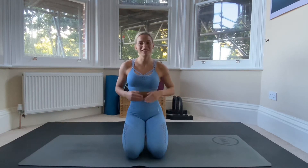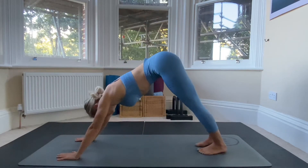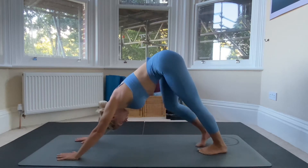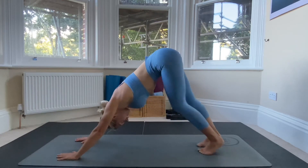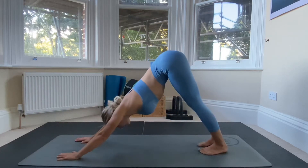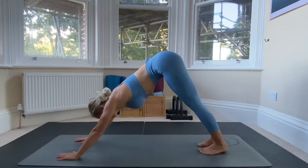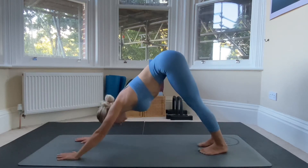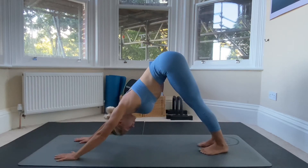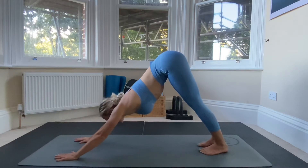We're going to start with stretching today, focusing on the upper body, the hamstrings, and our core area. So come into a downward facing dog. Take a little stretch here — if you want, take a walk by raising each leg at a time. Push through the upper body, bring your shoulders down, stretch out the upper body, really raise your tailbone up, and pull your heels to the mat.